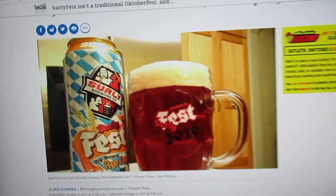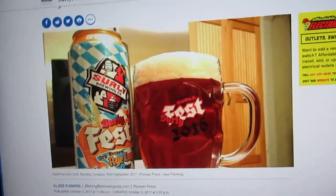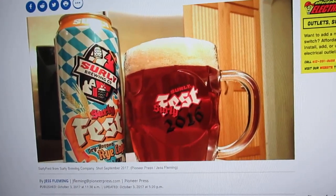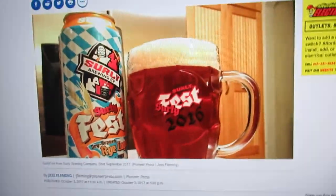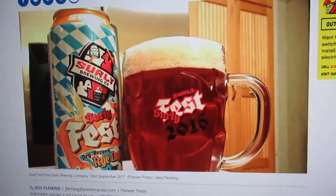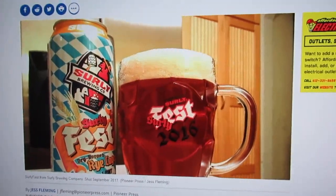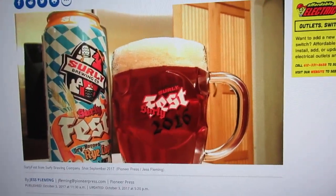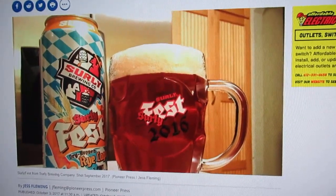It was a much-loved beer by me and several of us in the area that would get it. It was an annual maker. It was a rye lager. It wasn't an Oktoberfest but they would put it out around this time of year. They would have a party and basically it was a fairly hoppy rye lager that was just a yummy beer, but they don't make it anymore.